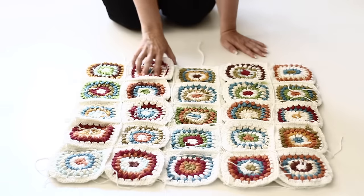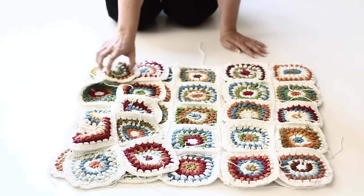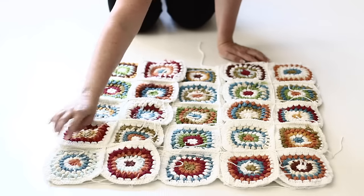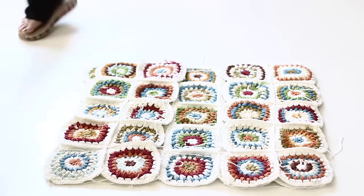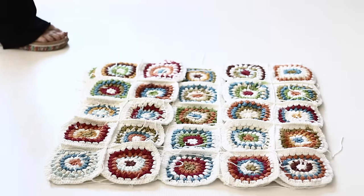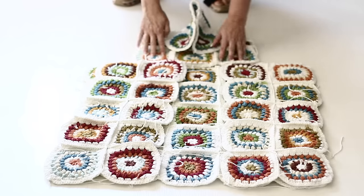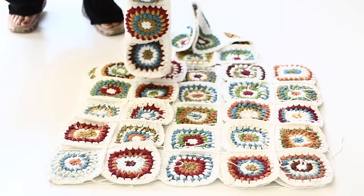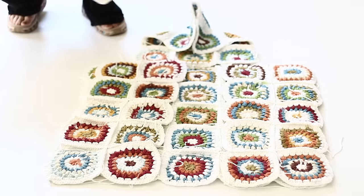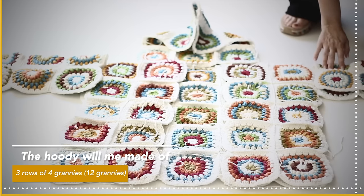Let's go over what we have so far: for the back you have 25 grannies put together in rows of five — five rows of fives. You have both front panels, which are 10 grannies each, two rows of five. Now for the hoodie — I made one that was too small and one too big — the final hoodie will be three rows of four grannies, so 12 grannies in total for the hoodie.